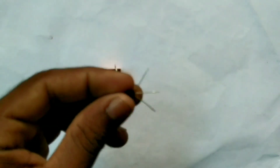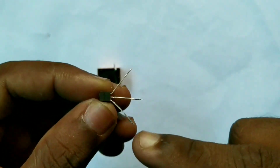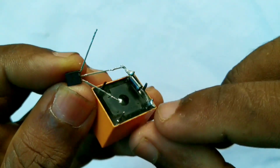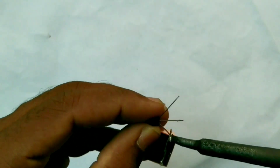I will select the BC547 transistor. I will identify the collector, base, and emitter pins.